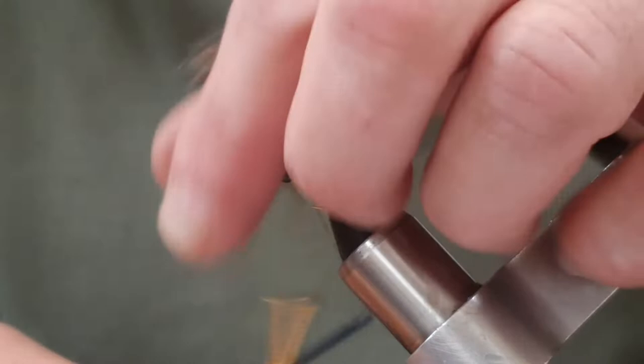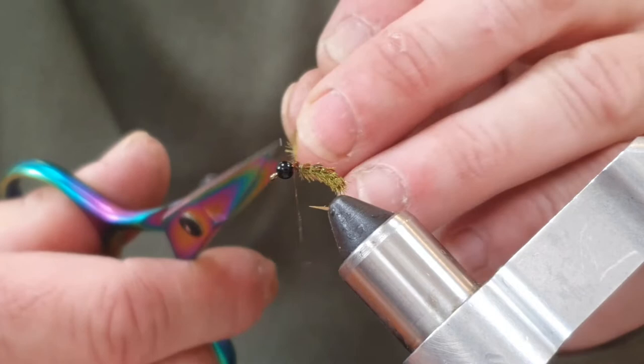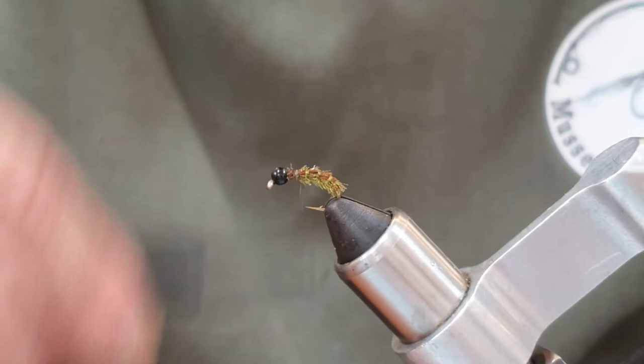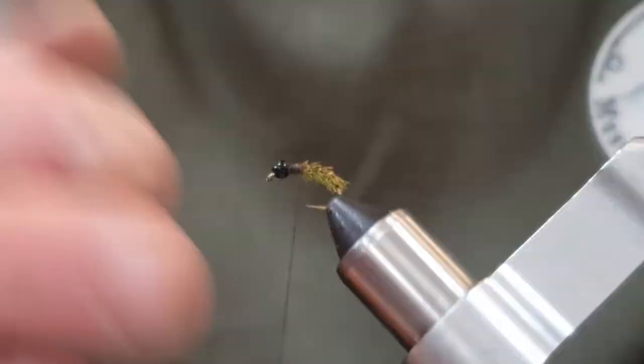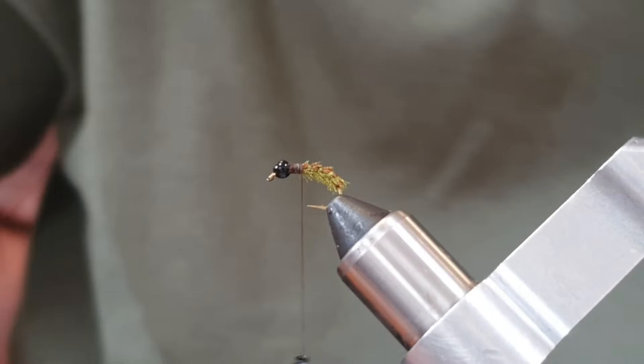Once you've tied them both in, hold everything back and come in with some nice sharp scissors — trim the pheasant tail, trim the organza, mind your thread. Double-check your wax and tie down over everything to make sure it's really secured. And there's your body — makes a really cool body.